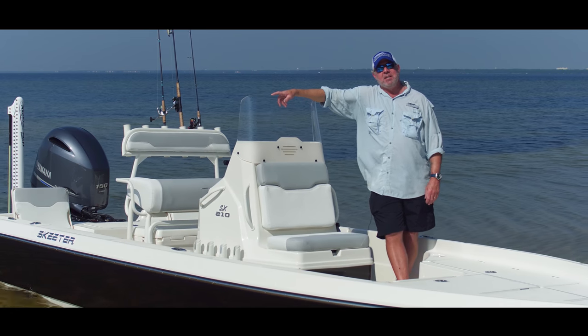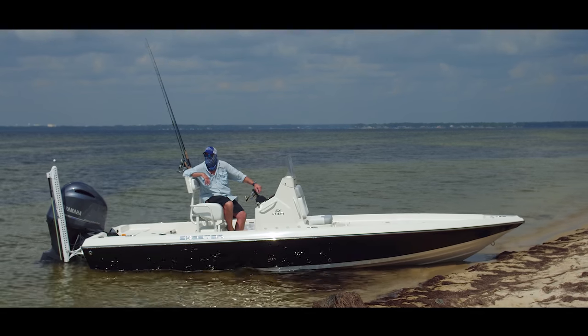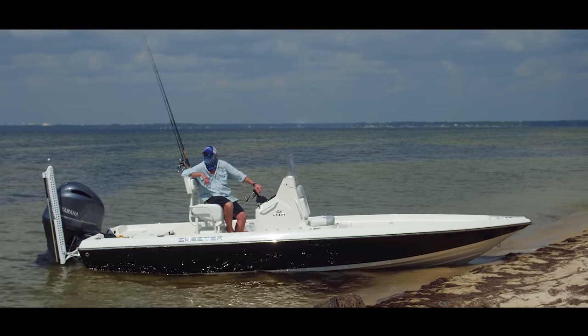Hey, my name is Captain Pat Deneen with Flyliner Charters in the Destin, Florida area and I'm on board the Skeeter SX-210 to show you a few features about this boat.